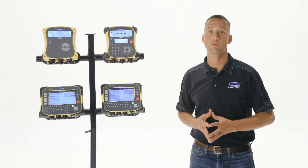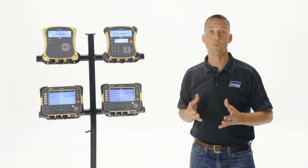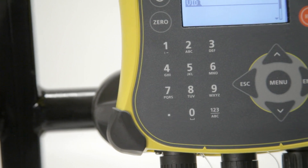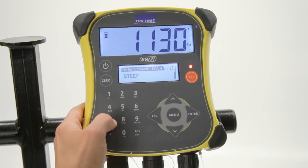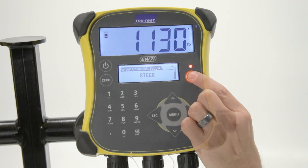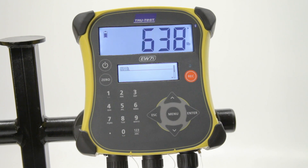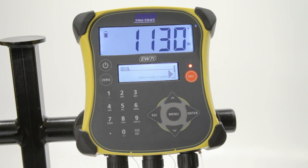Key features of the EasyWay 7i include an internal memory of up to 20,000 records and up to 100 weigh sessions, an alphanumeric keypad to enter visual ID tags, electronic IDs, animal notes or comments, average daily gain, and a sorting feature that allows you to easily separate your animals into uniform groups based on user-defined weight criteria.